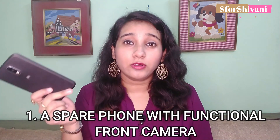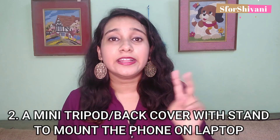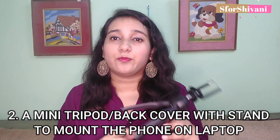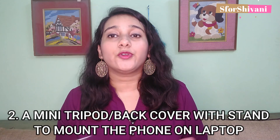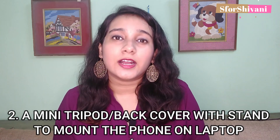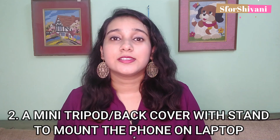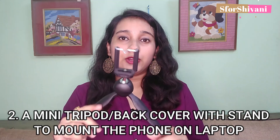What you will need for this? First, a spare phone — the front camera of the phone should be in working condition. That's all we need. Second, a mini tripod, or if your phone has a back popper or a mobile cover which has a stand on it, then that would be great. For my videos, I use a small tripod. The link of the store is in the description below. Check it out.